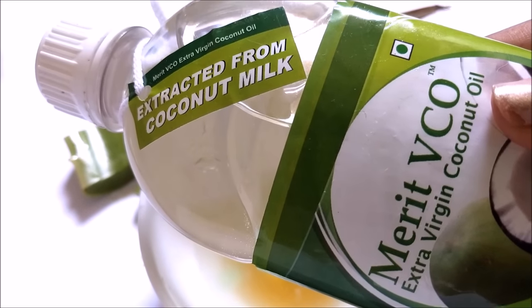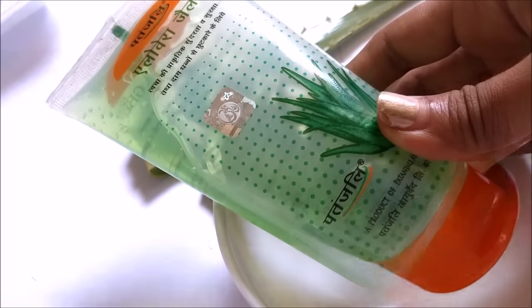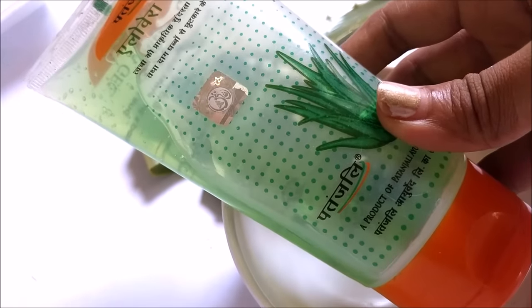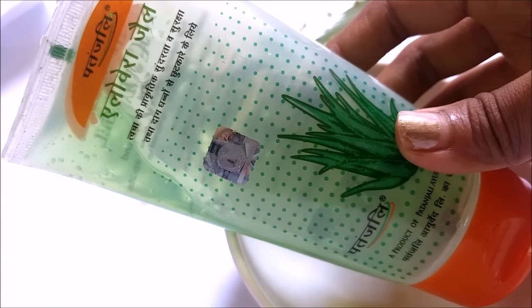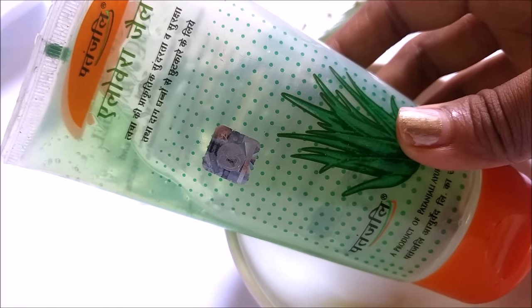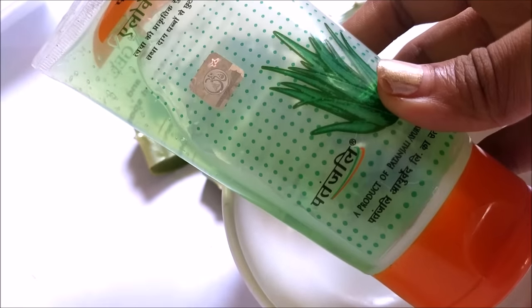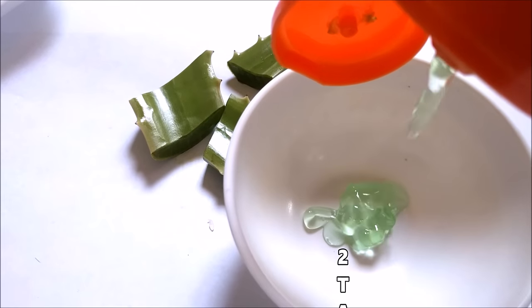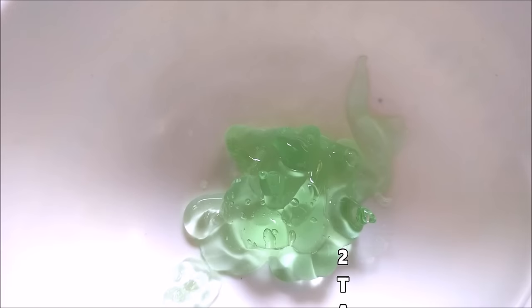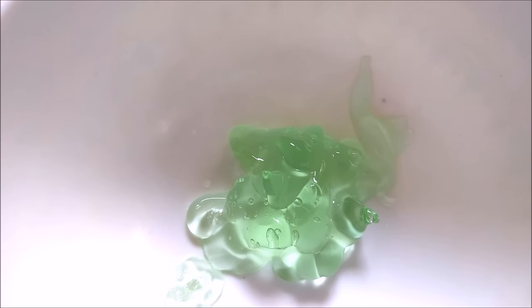Now let's see how to make this body lotion. I am starting by taking this aloe vera gel. You can skip this and take a raw aloe vera leaf and extract the gel from it. But here, just for convenience, I am using this gel because mostly people do not have an aloe vera plant at home. So I am taking almost 2 tbsp of aloe vera gel into a clean container.